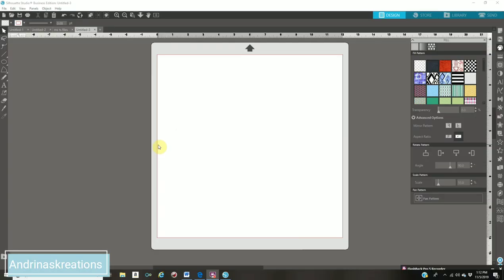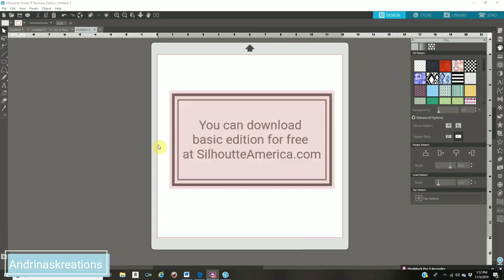Here we are in Silhouette Studio. I do want to point out some things — I have the Business edition, so if you have any other edition your screen might look different. I also have version 4.2; version 4.3 is out but you can upgrade if you want. If you don't have a Cameo machine you can still use this software to design all your items. With Business edition you can save your items as an SVG and open it with your Cricut.